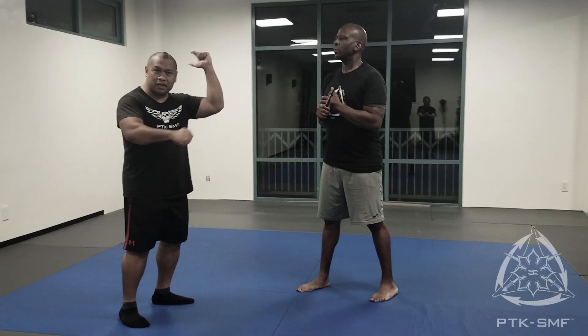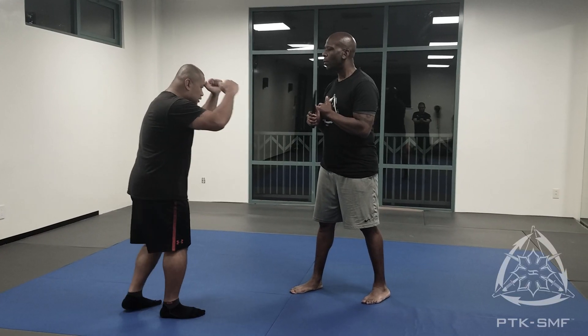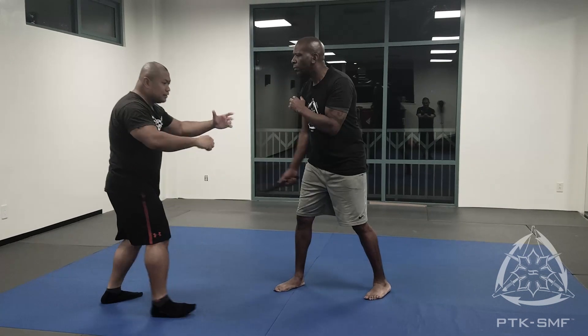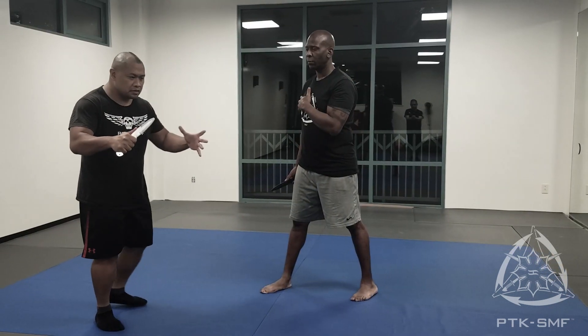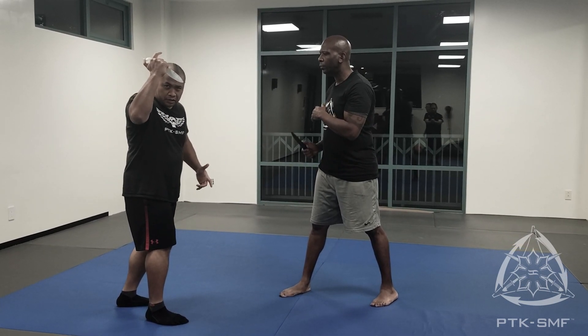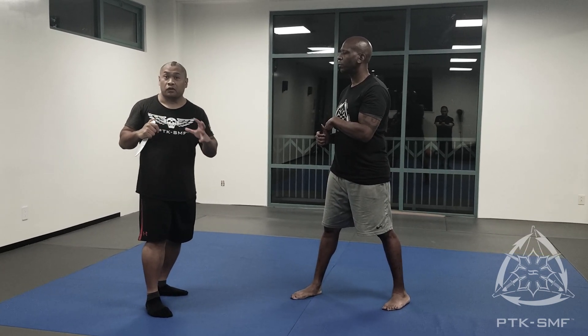This stuff is all empty hands — empty hands versus a knife. These motions that you're learning here, they come from knife training. All these movements that you're doing come from that. It's not a separate system for empty hands.